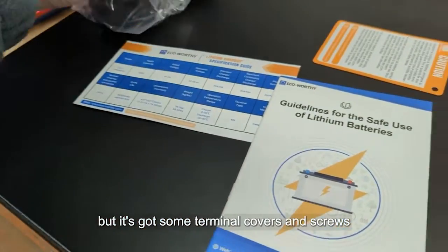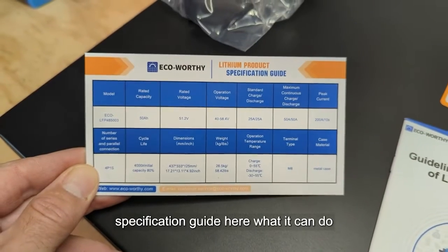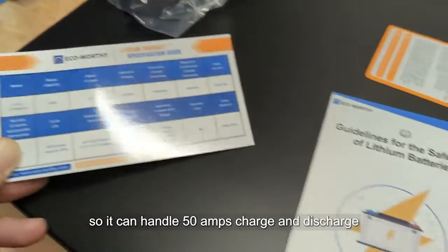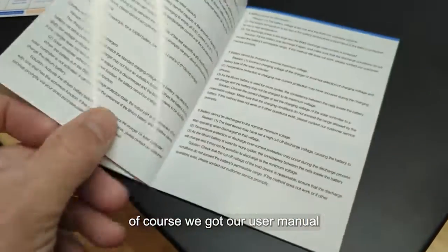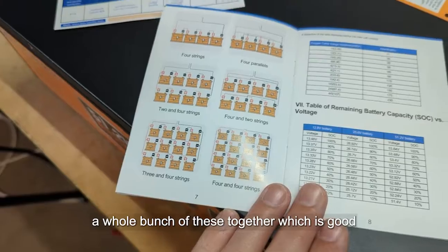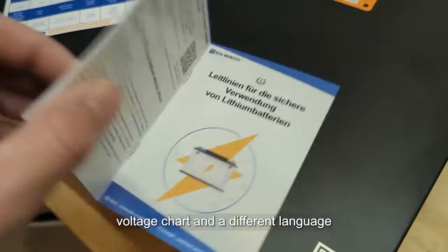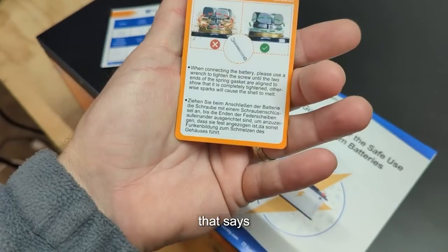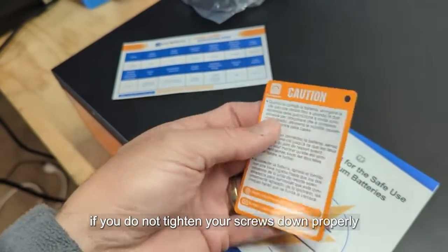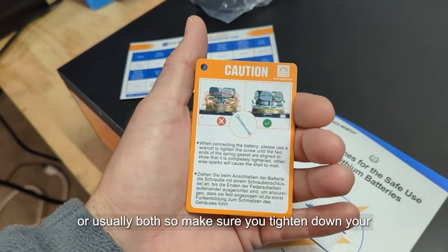We got some terminal covers and screws, a little specification guide showing what it can do — it can handle 50 amps charge and discharge. There's a user manual, and it looks like you can put two in parallel or two in series — you can actually do a whole bunch of these together, which is good. There's a voltage chart, another language section, and a caution card that says make sure those terminal screws are tight.